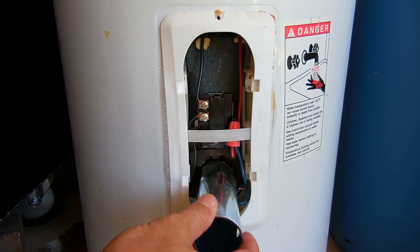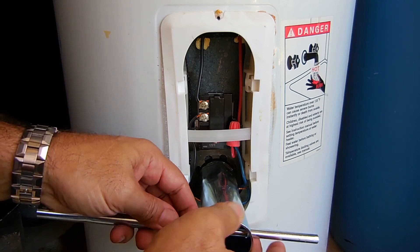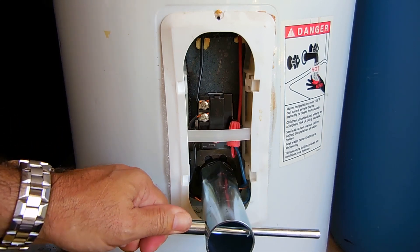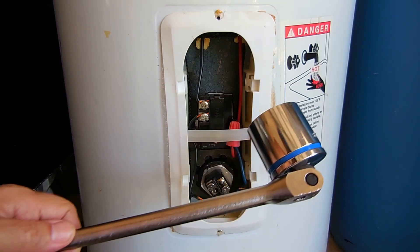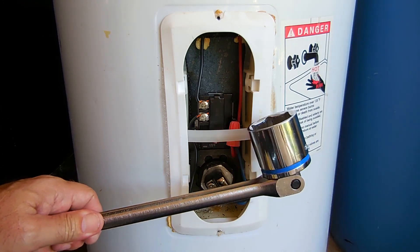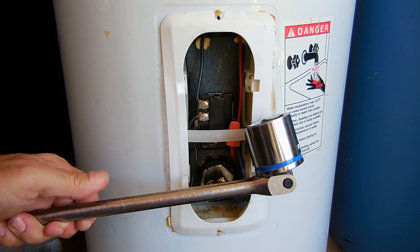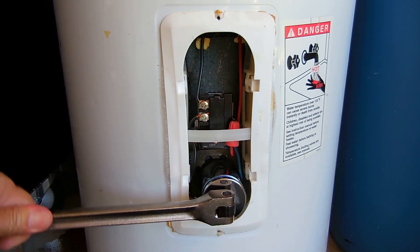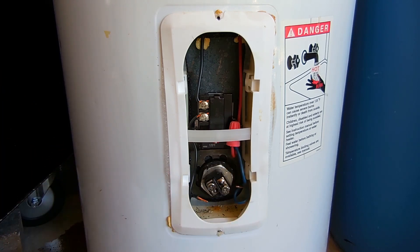The way the special socket works, you insert it and rotate counterclockwise — but the problem is many times these do not work well. So what I like to use is a half-inch breaker bar along with an inch-and-a-half socket. The inch-and-a-half socket I picked up at an auto parts store for around nine or ten bucks; the breaker bar you can get anywhere — Home Depot, or this one is from Sears Craftsman. This slides right over nicely, and then I can put all the leverage on it turning counterclockwise.